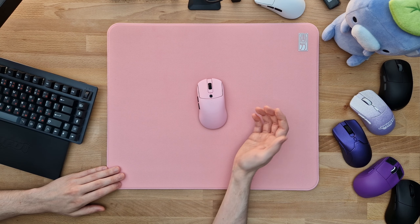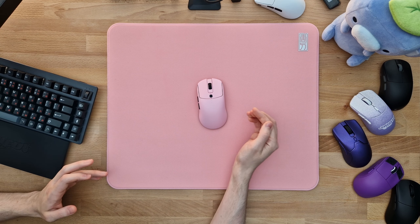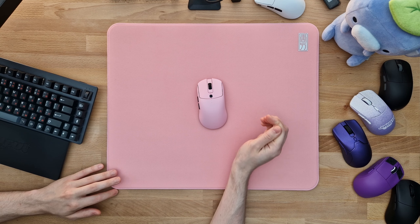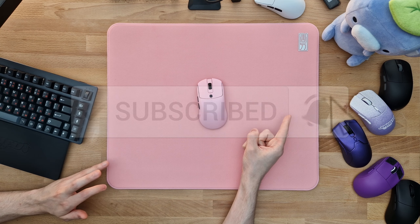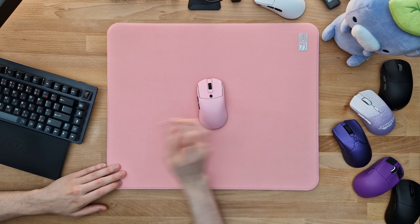That's about it for this video. If you've been enjoying this type of content and are interested in seeing more of these peripheral enthusiast type reviews, please remember to subscribe and hit the notification bell. Other than that, I'll see you guys very soon. Peace out.